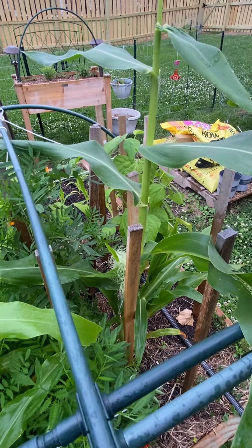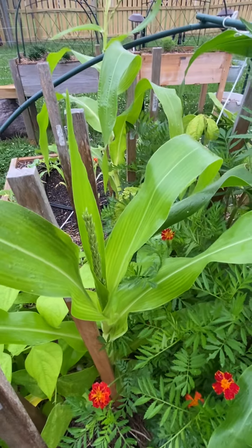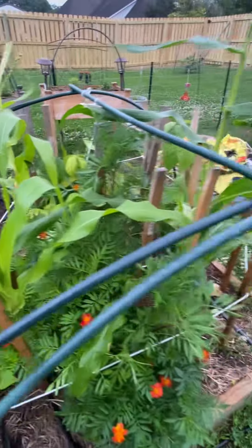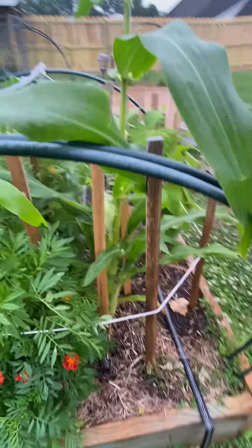What I'm going to do, more than likely a little bit later on today, is come out and hand pollinate that silk. The tassels have the pollen that's supposed to fall down onto the silk to pollinate it so that the corn stalk can produce. But I've already wet my silk, so I'm going to let it dry and try to come out here later on this evening to hand pollinate it.